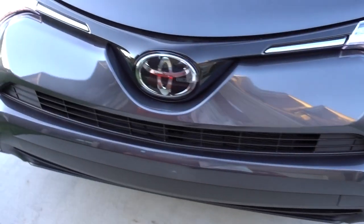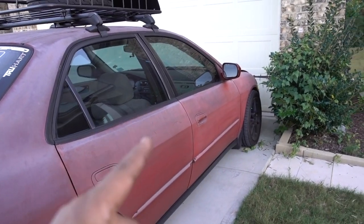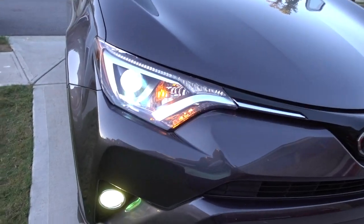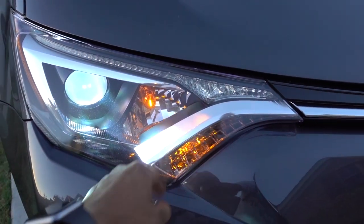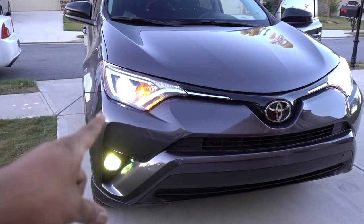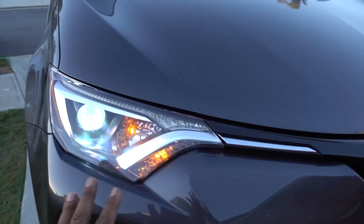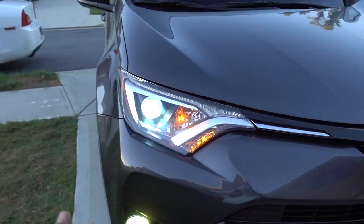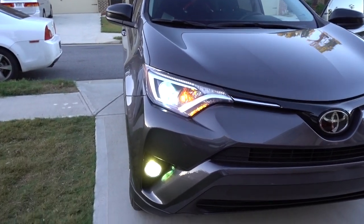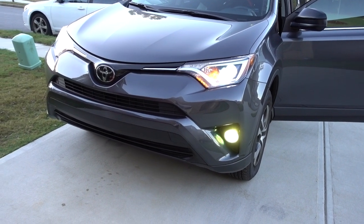In one of my next episodes I'm going to be working on the Accord because I have a lot of things coming for the front end — we're finally going to change everything up front. After that, I'm waiting on parts to do something about the turn signals to finish the front of the RAV4. It's probably the last thing I'll do, and you might already know what it is. Once the turn signals are done the front end will be complete. Hope you like it — don't forget to subscribe, thanks for watching!